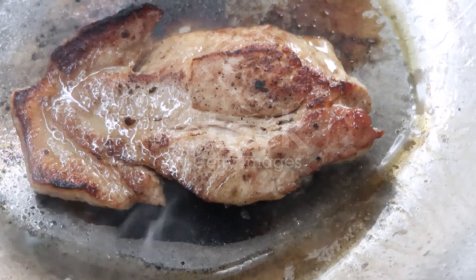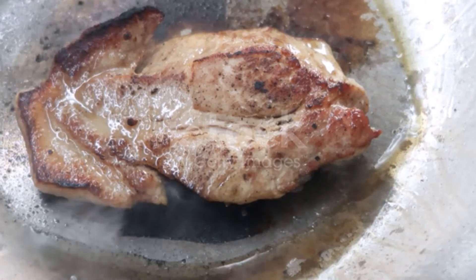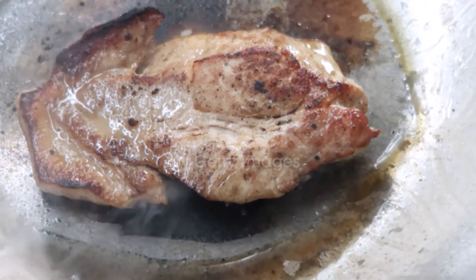Then cover closely and set in the oven for five minutes until the aroma of the condiments flavors the meat. Try this method. You can cook spare ribs in the same manner.